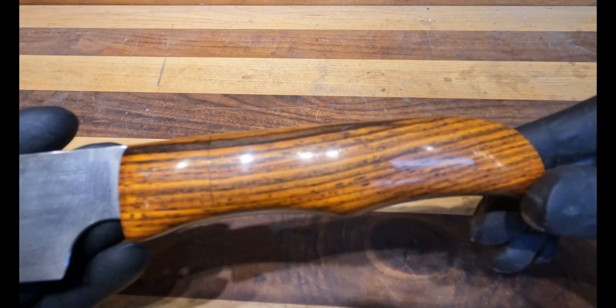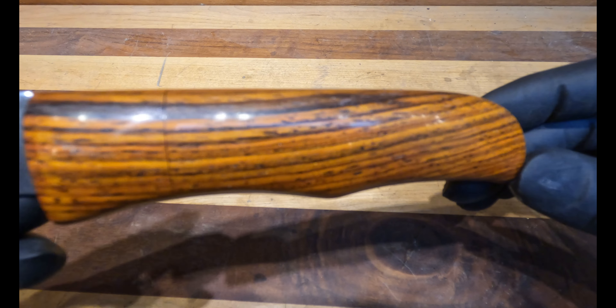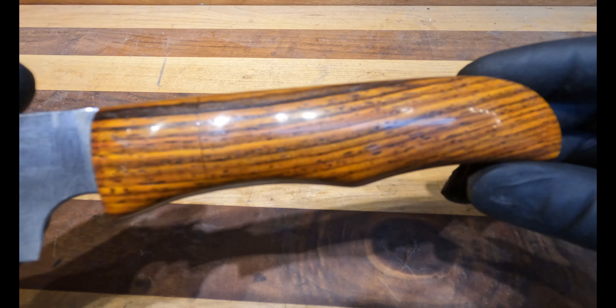The handle is some old growth Kokobolo that we got from a customer. It came straight out of Hawaii, and it is old — harvested back in the 70s. It is absolutely lovely.